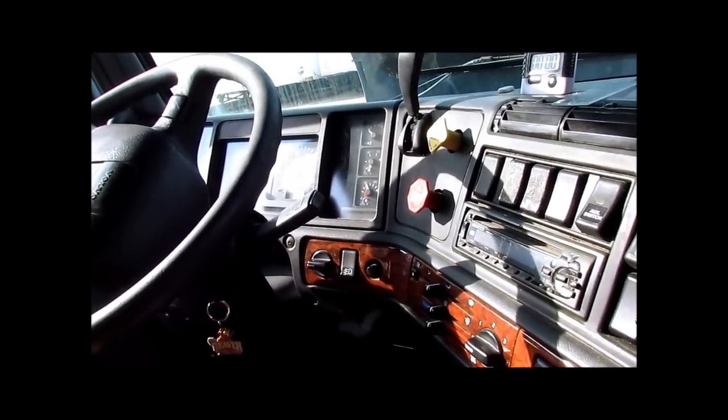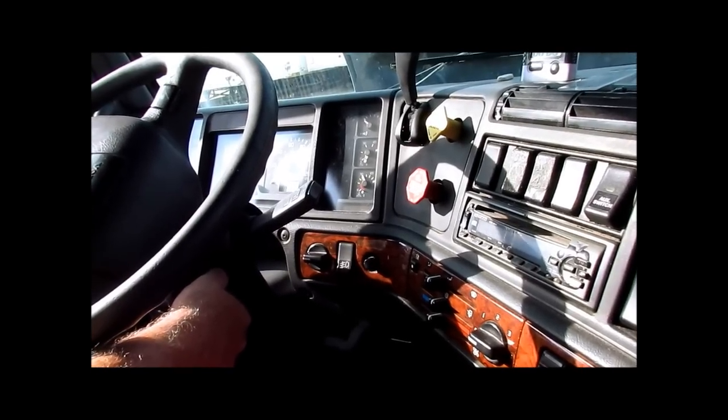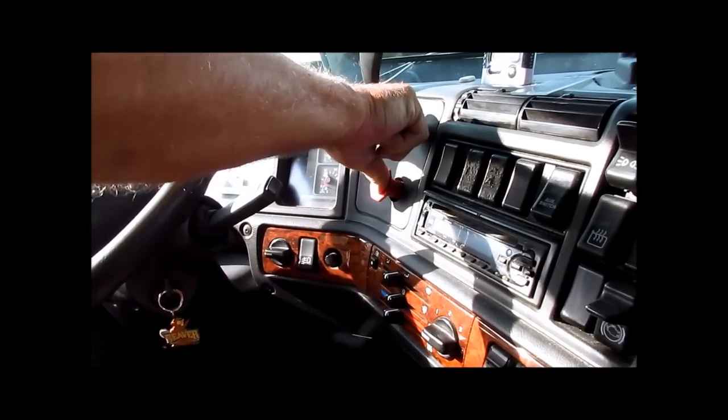We have now completed our pre-trip. We will begin our air brake. Make sure the truck is on accessory. Shut off. Push in both red buttons.